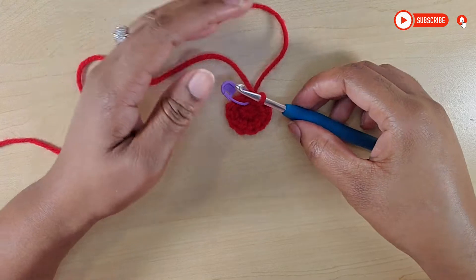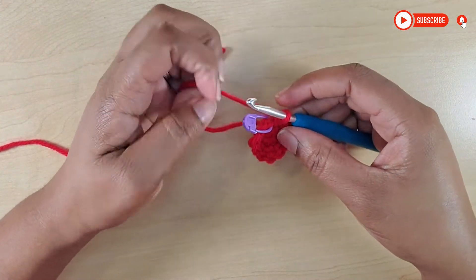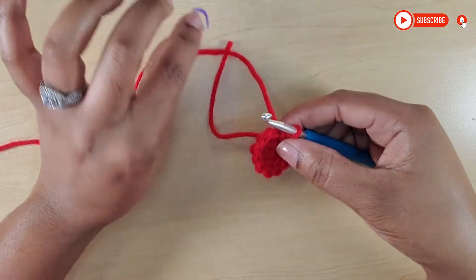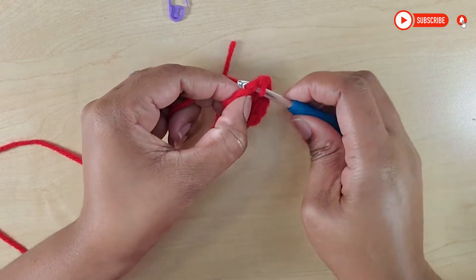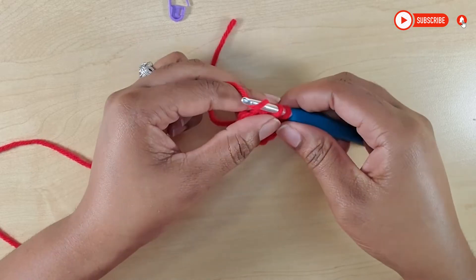So now I have come to my 12 single crochets. I'm just going to remove my stitch marker here, and for row three we'll make one single crochet.